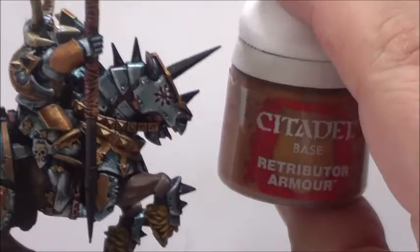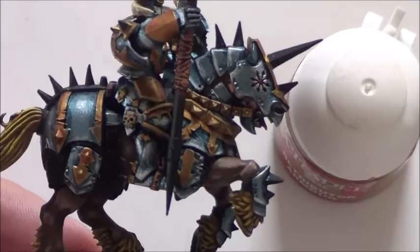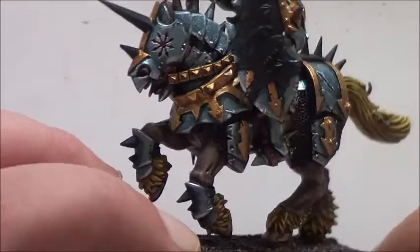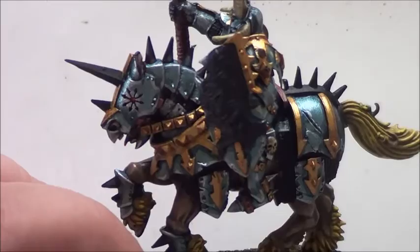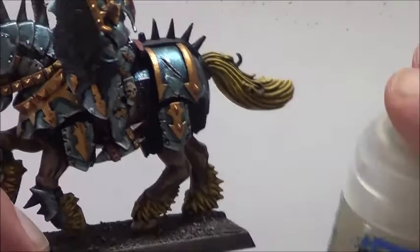I highlighted the leather stuff here with a little bit of flesh color. Now it's time for gold again — back to Retributor Armor — and with this we will highlight all the gold parts we previously shaded. You could also highlight that gold again with another Games Workshop color I can't remember the name of right now — I think it came with the Retributor Armor.